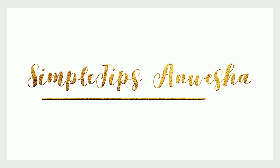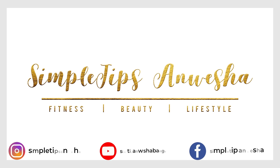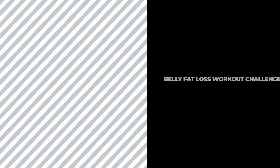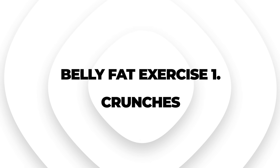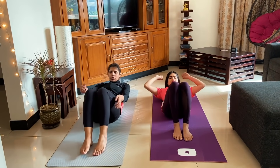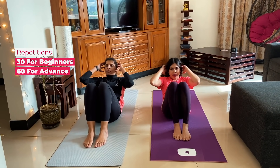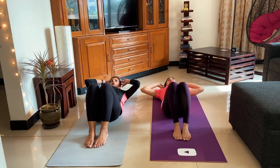So let's start. Hold your legs, lie down on your back, feet firm on the ground, and do your crunches. Your entire abdominal muscles — your abs — are in function. Inhale and exhale.